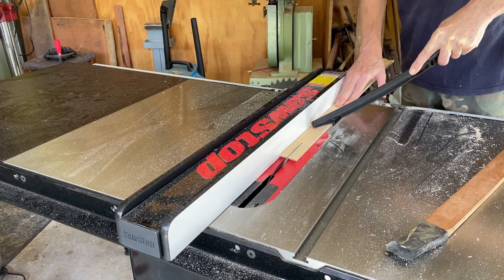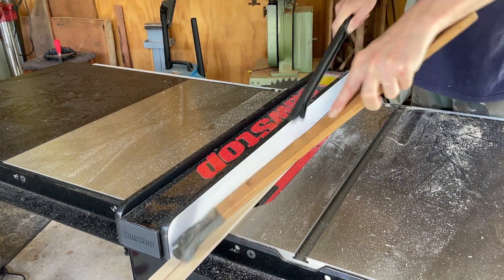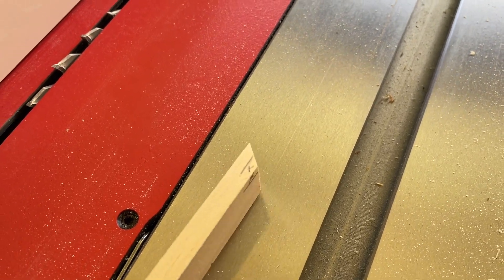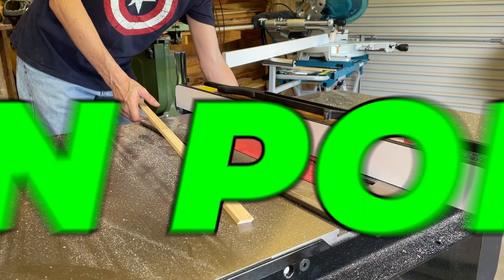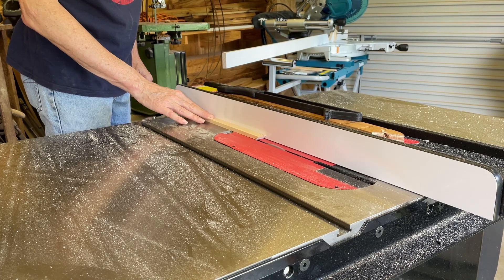Now to make the lid and I'm basically just making this narrower with the same five degree angle blade. Now I'm going to cut tiny rabbets using the same five degree blade setup. Or as we say in Australia: rebates.